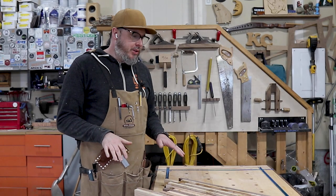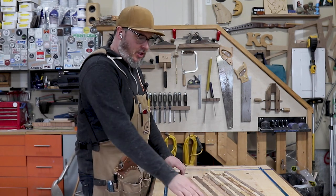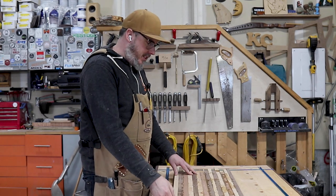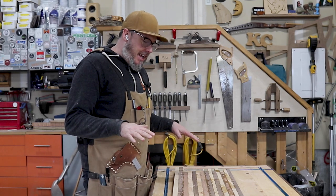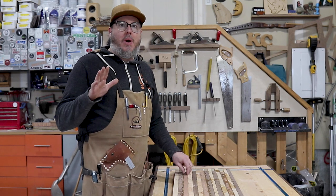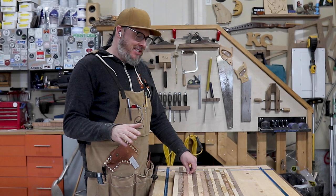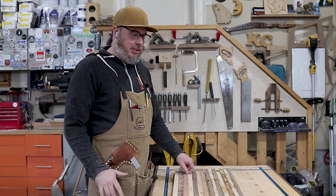I got one of the two boards glued up and out of clamps. I'll have to plane it just to get it down to an even thickness and get the rest of the glue residue off. I realized that with what I have here I don't have enough lumber, so I actually bought some wood yesterday and I'm going to incorporate that into this build as well.